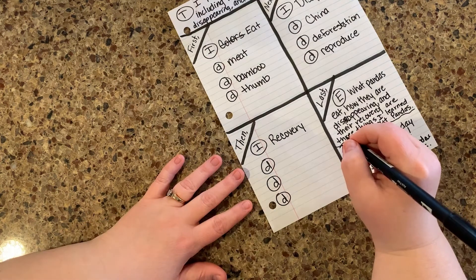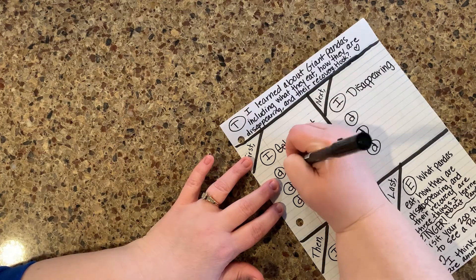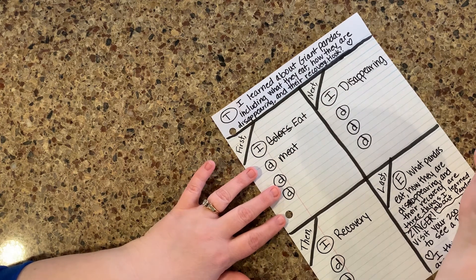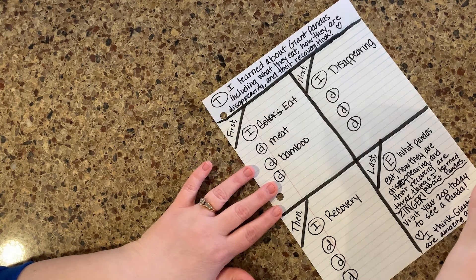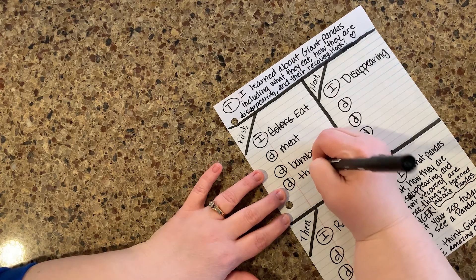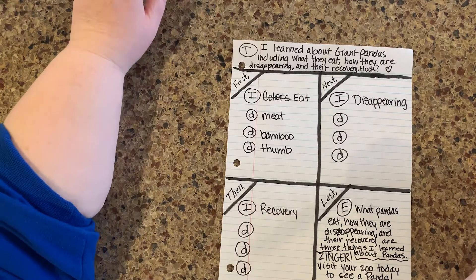I have my book in front of me and I'm looking in the book for my details. So they do eat meat — one of my juicy details is going to be 'meat.' They also eat bamboo — that's the big thing, that's mostly what the pandas eat. And because of this, they have that thumb, which makes them special and different from all other bears — I thought that was super cool.